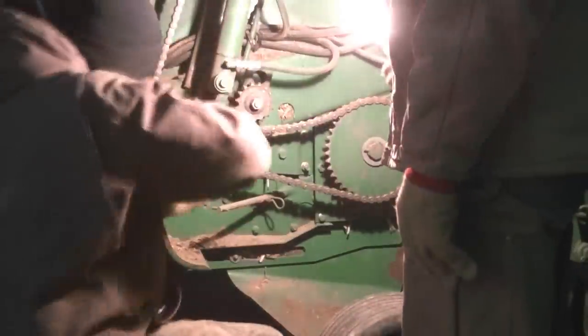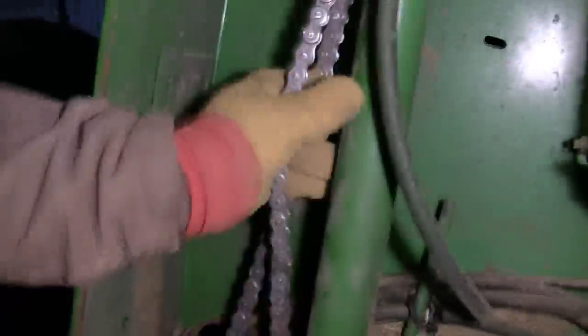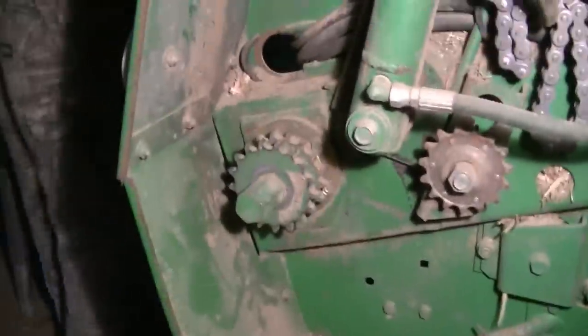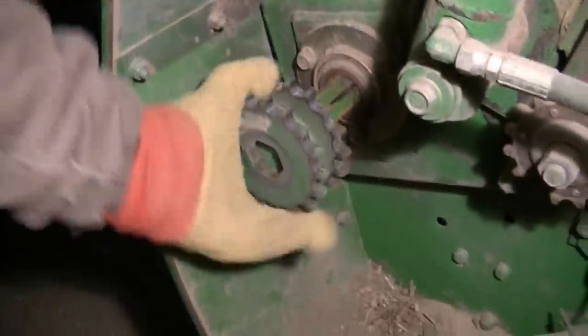You can see the gearbox is back in there. We took the PTO shaft off already. Now we're going to go over to the side of the baler. There's a cotter pin in this shaft that goes from the gearbox over to these chains, which actually runs the baler. So we got the first chain off, and now that we have both chains off we can go ahead and pull the sprocket off.